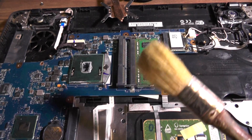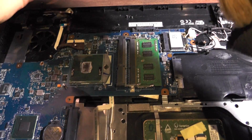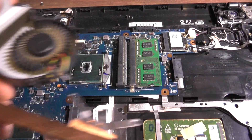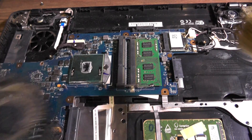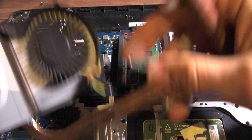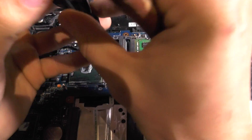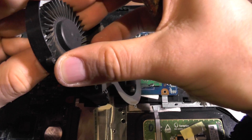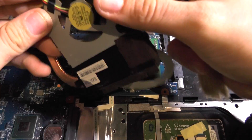What you should do is just remove this — I'm not going to do it over the laptop, I'll do it over my trash can. Just clean the fan. Maybe blow a bit in it, and it should look like this. Now it's clean again.